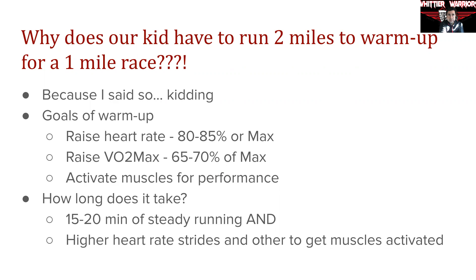The reality is that for an athlete's body to be ready to perform — really in any sport, not just running — it requires a significant amount of preparation, not just in the training in the days, weeks, and months before, but that day right before the race. There's science behind everything that we do. There's always intent to what we do.